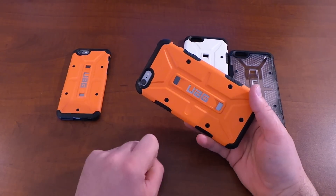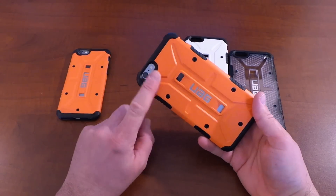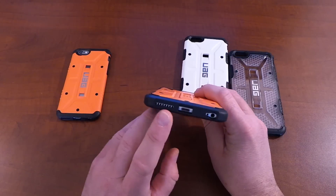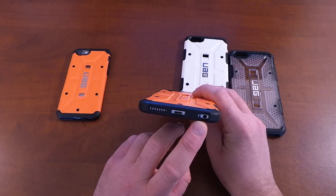That same UAG logo, and these two little cutouts that show off the back of the iPhone 6 Plus. A nice generous cutout for your camera, two-tone flash, and secondary mic. On the very bottom, you have a nice cutout for your main speaker, lightning connector, headphone jack, and main microphone.